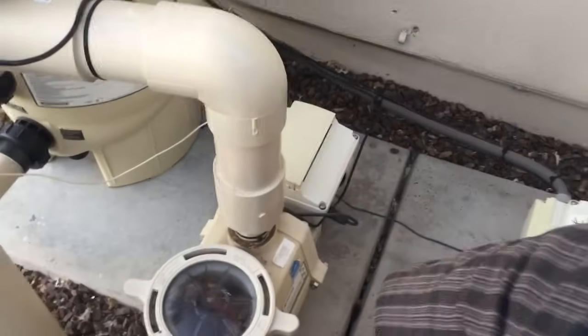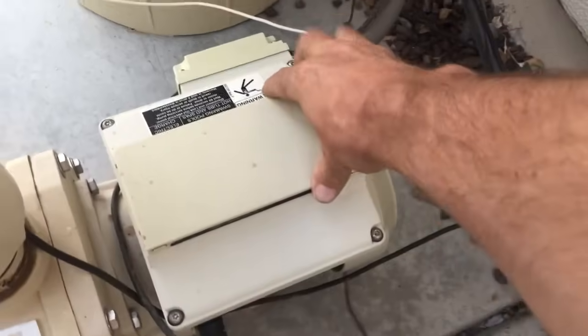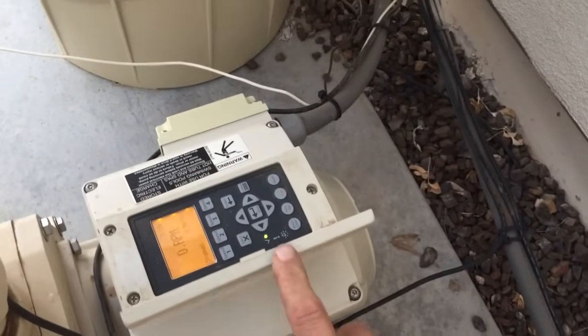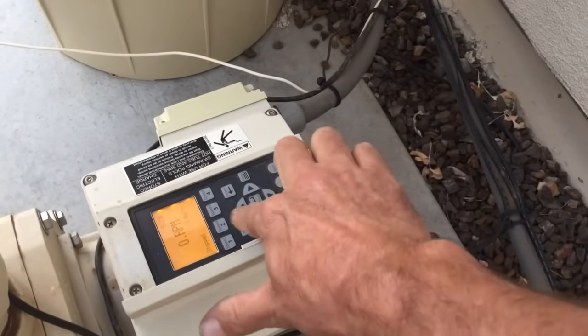One of the most important things we have to do first and foremost is we always make sure this protective cover is closed when we are done operating the pump. When you're done, make sure you get this closed always to protect it, because this will get damaged by the sun.